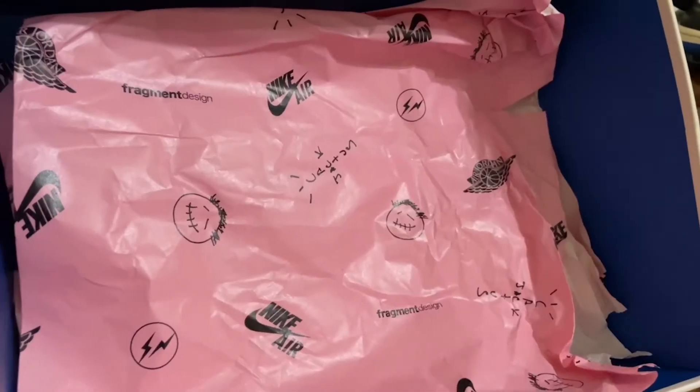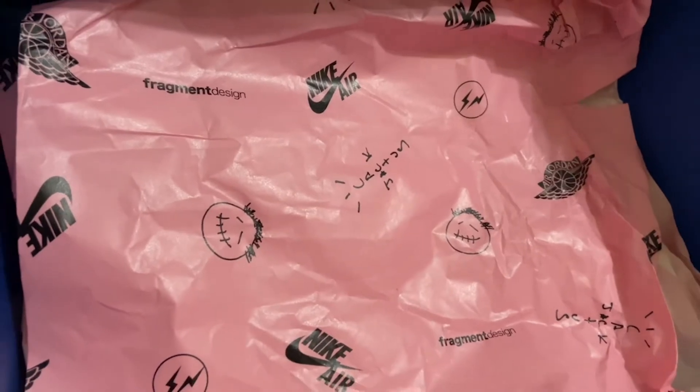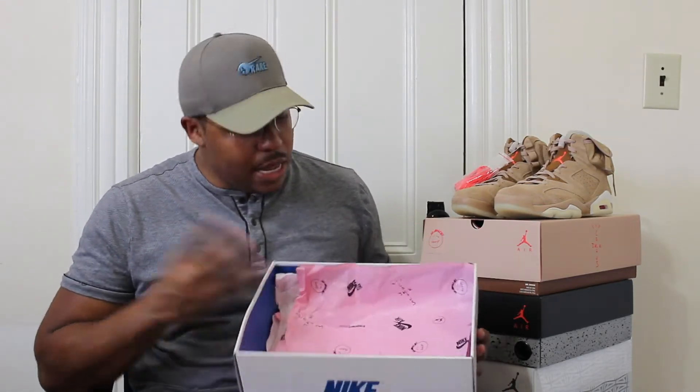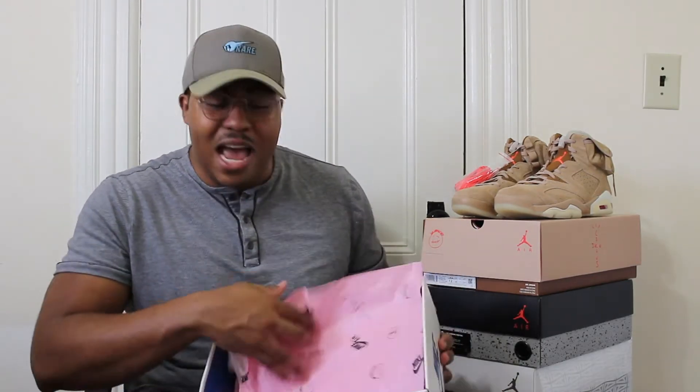When you open the box, you have the pink paper, and that seems to be a theme with the Jordan 1s. We have the pink laces on this pair, with the Nike Fragment and Cactus Jack logos repeating again — I thought that was cool. My paper did come a little bit messed up, but we should be good.